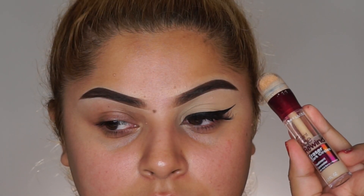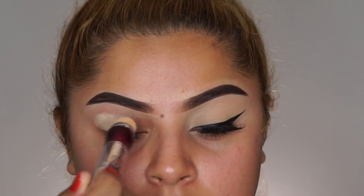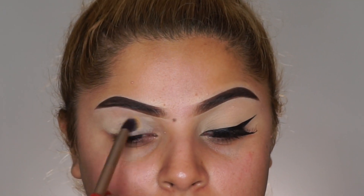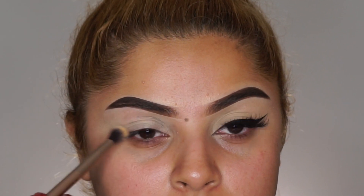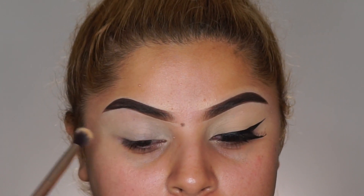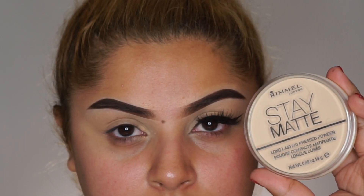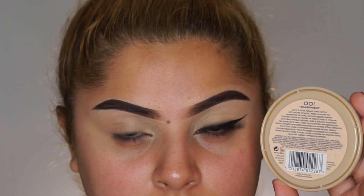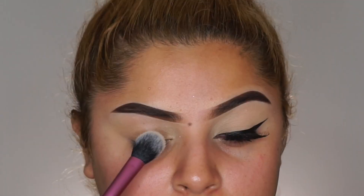Hey guys, welcome back to my channel. To start off this classic look, I'm taking my Maybelline Age Rewind dark circles concealer and I'm going to conceal my eye and blend that out. I'm taking the Urban Decay Naked 2 brush. Now to set that concealer in place, I'm taking the Rimmel London Stay Matte Long Lasting Press Powder in transparent and setting that with a Real Techniques setting powder brush.